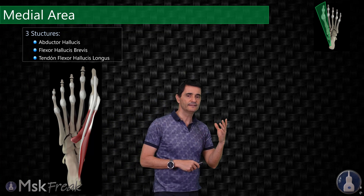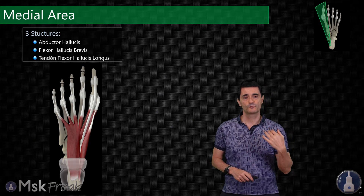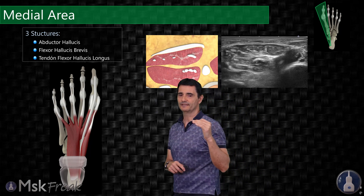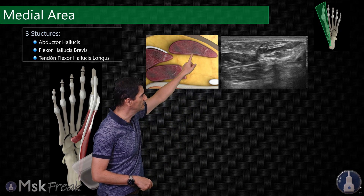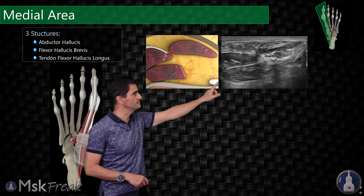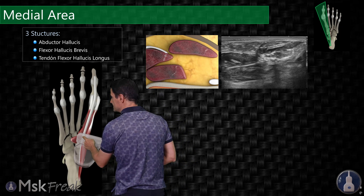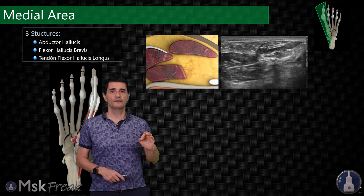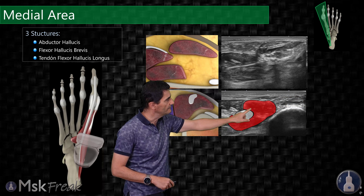That was the central area of the sole of the foot. Now we are going to take a look at the medial area. We start again at the Pac-Man, then move the probe immediately medial, and you will see a big oval muscle appearing — that is the abductor hallucis muscle. If we follow the abductor hallucis, a muscle appears deep to it and lateral — that will be the flexor hallucis brevis muscle.